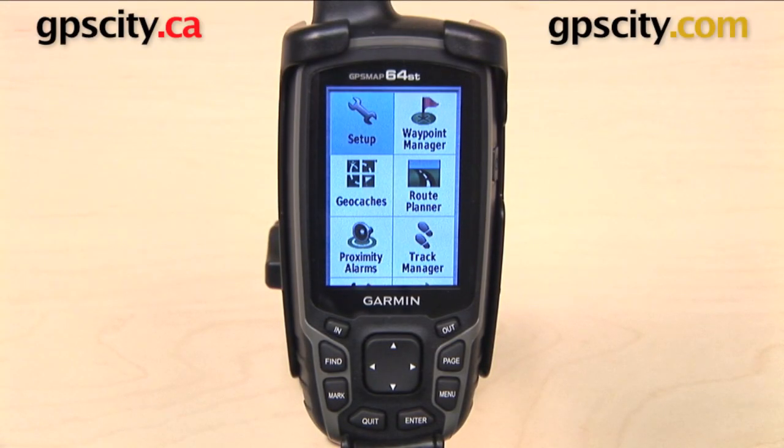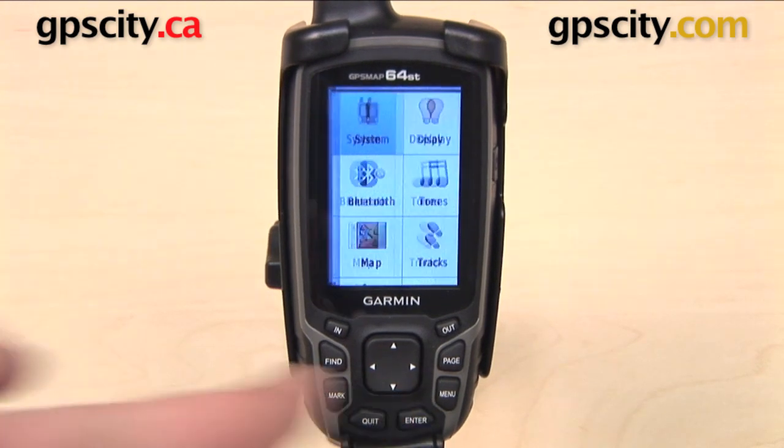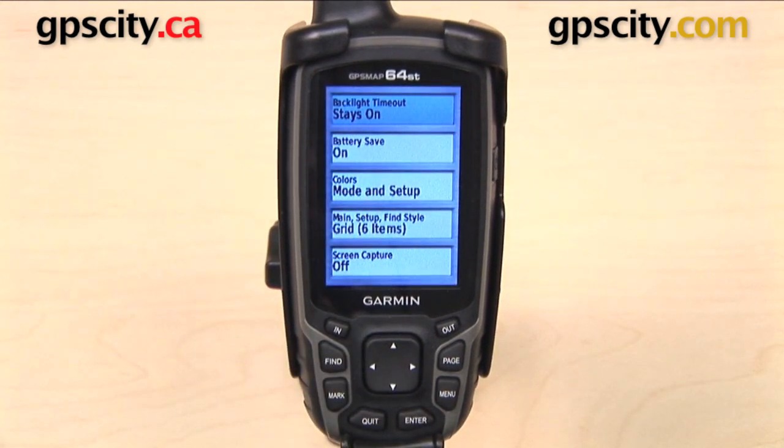In this video we're taking a look at the display settings on the Garmin GPSMAP 64 series. We can access these settings by selecting Setup from the main menu and then Display.